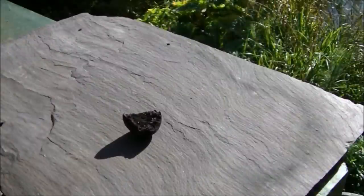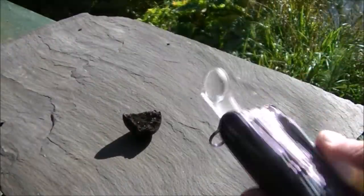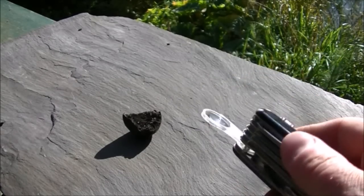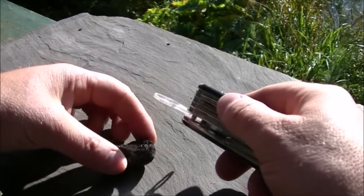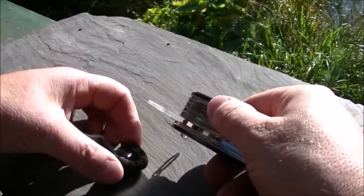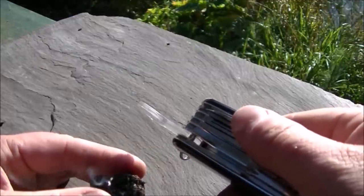On the subject of starting fires using the sun — bear in mind that a Swiss army knife or similar quite often comes with a little magnifying glass, and that can be very very effective in full sunlight. There you go — no problem at all.